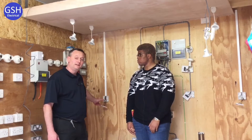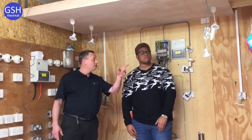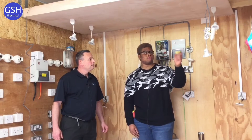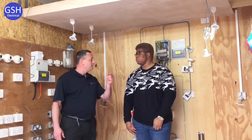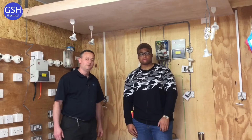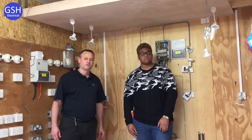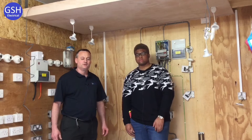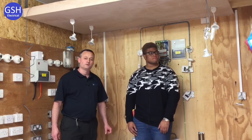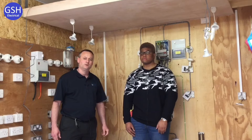Ben's going to show us the connections he's made in the switches and how to terminate and put cables inside the joint box. The joint box is positioned above the LED light. Unfortunately this time we haven't got a maintenance-free one — this one has screw connections. We may show you a maintenance-free one in the presentation as well.